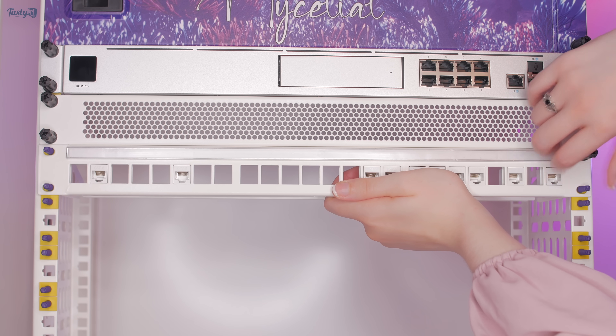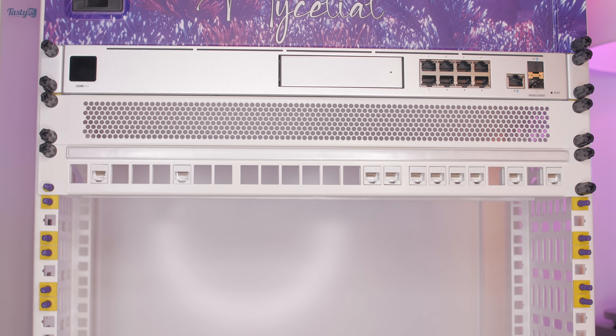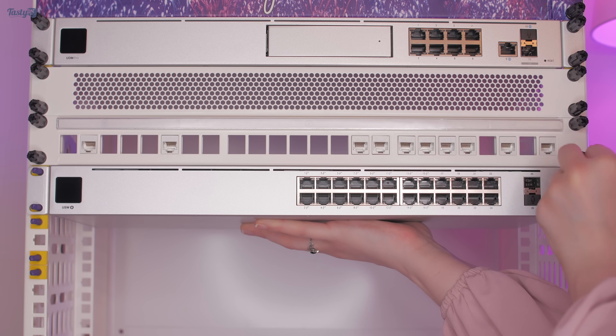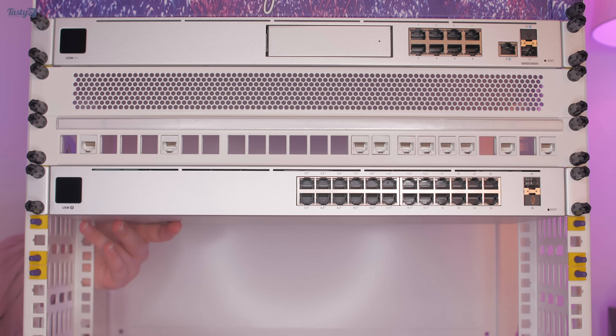The reason for installing the keystone patch panel here is that it's a good central location for running patch cables from, especially if I do make that 10 gigabit switch upgrade. But importantly it should leave a lot of open air around my passively cooled POE switch, which is what I'm installing next. Once you've gone through the hassle of getting them installed, the rack does make installing equipment easier.